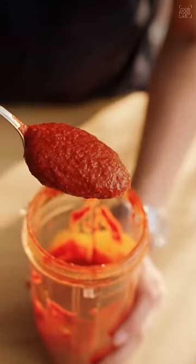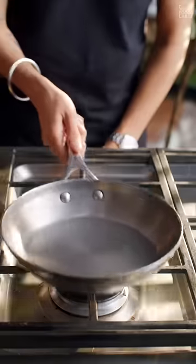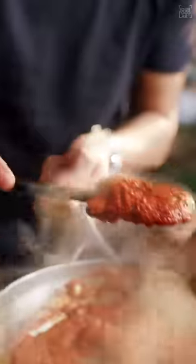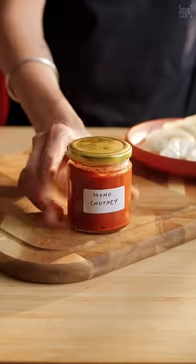Look at that color and the texture. You can serve it immediately, or optionally you can cook it with some oil for four to five minutes to increase its shelf life. You can store this chutney up to a week in the refrigerator.